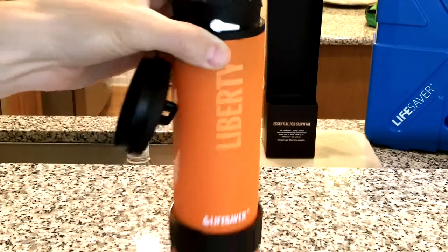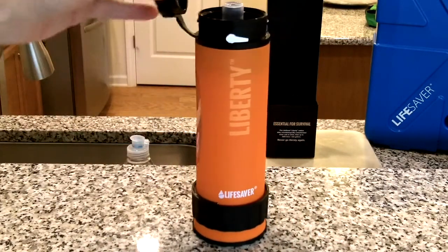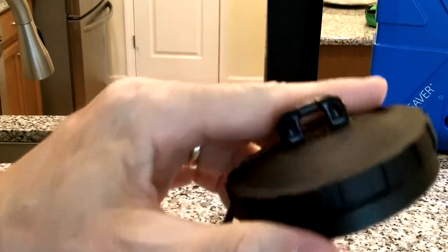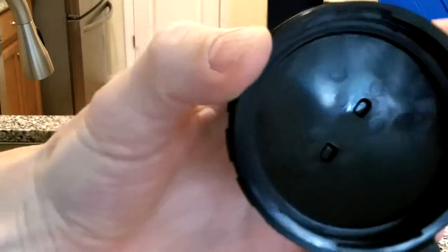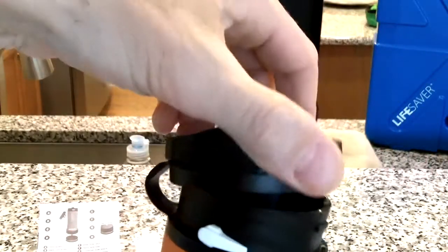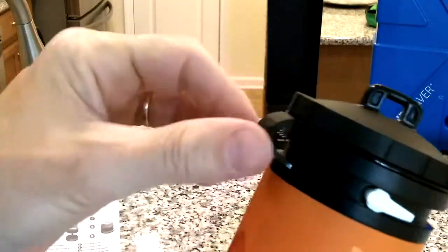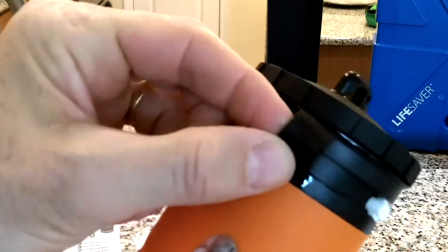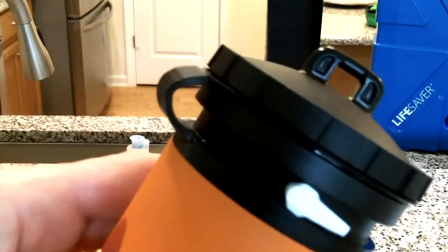B is the watertight screw lid — that's this top piece here with the carabiner attachment. It fits over A and tightens down. It's got a little rubber piece here so you cannot lose it and it stays on board.